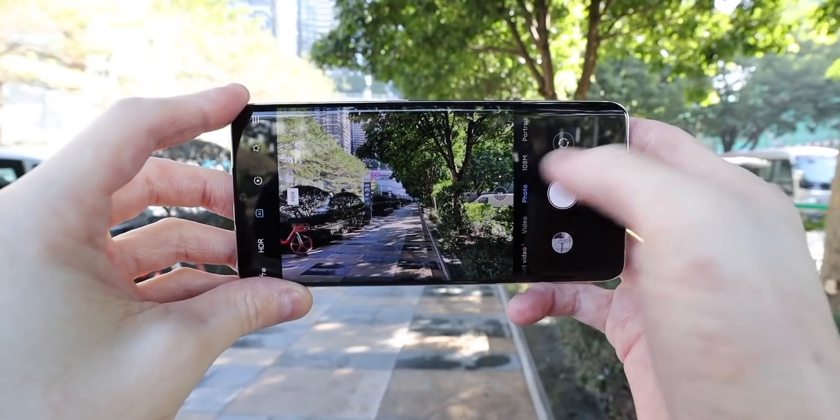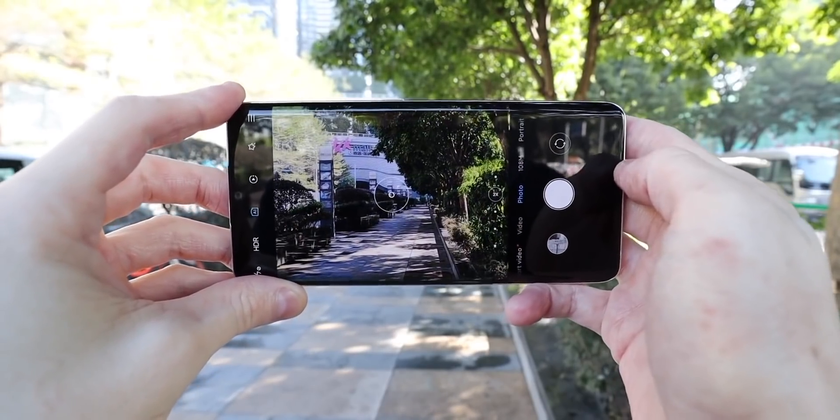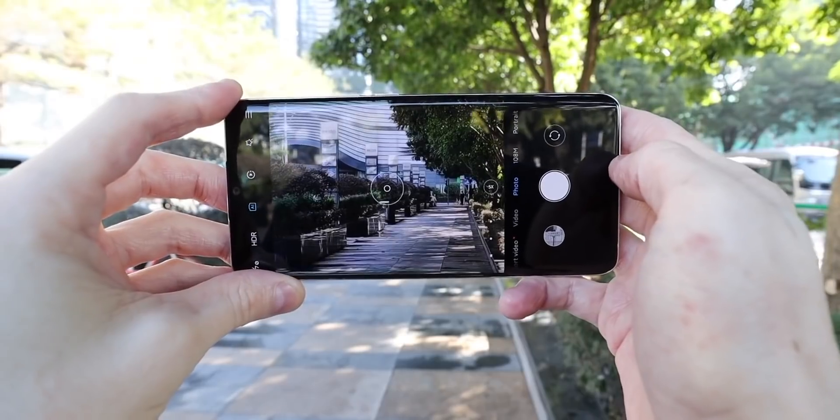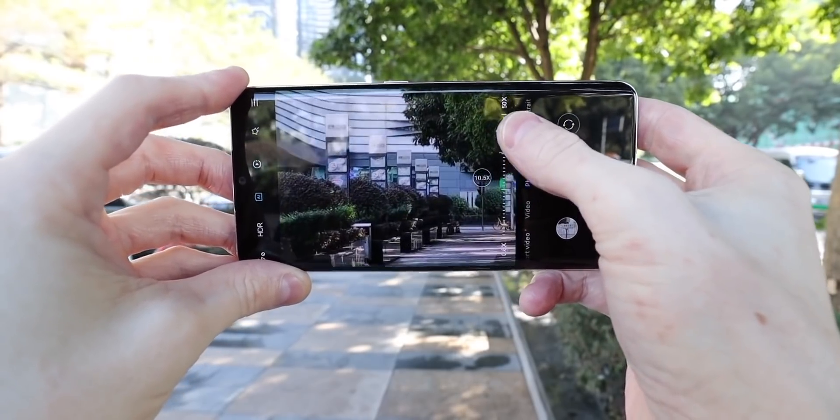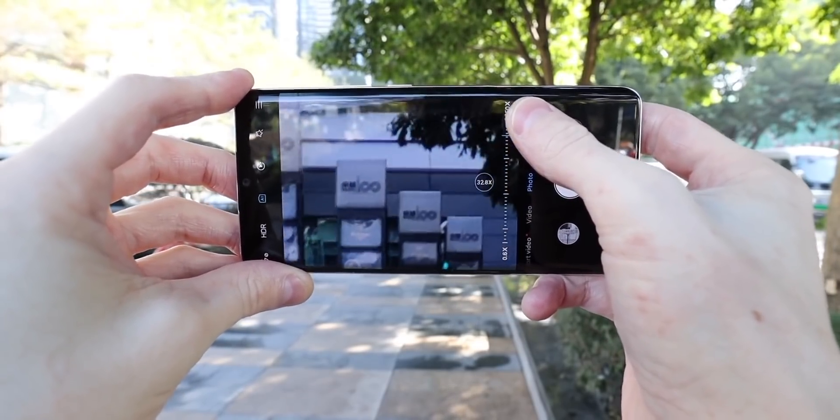Camera zoom is the new battleground in the smartphone world. We're seeing longer and longer zoom ranges, especially in Android phones, and there is good reason for it. It gives us more options and it's easily understandable — 100x is better than 90x, which is better than 80x and so on. That isn't the whole story though, and not all zooms are created equal, so let's go through it.